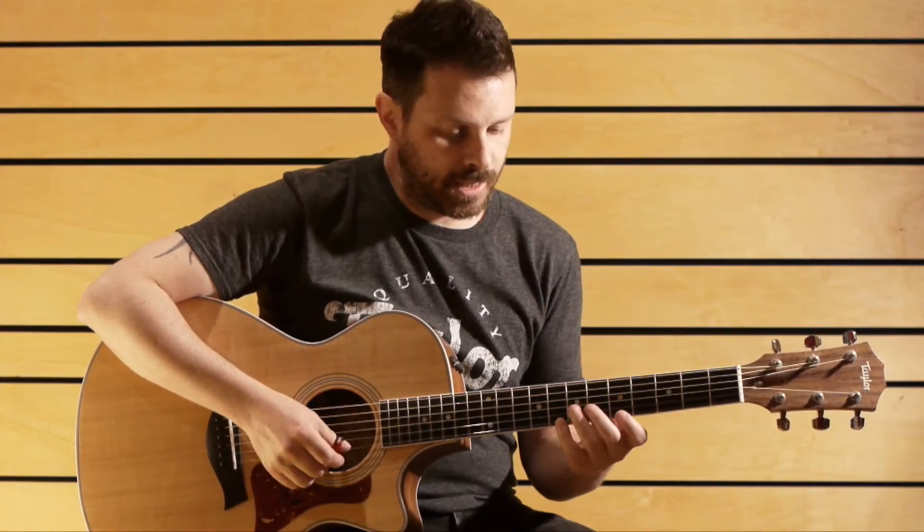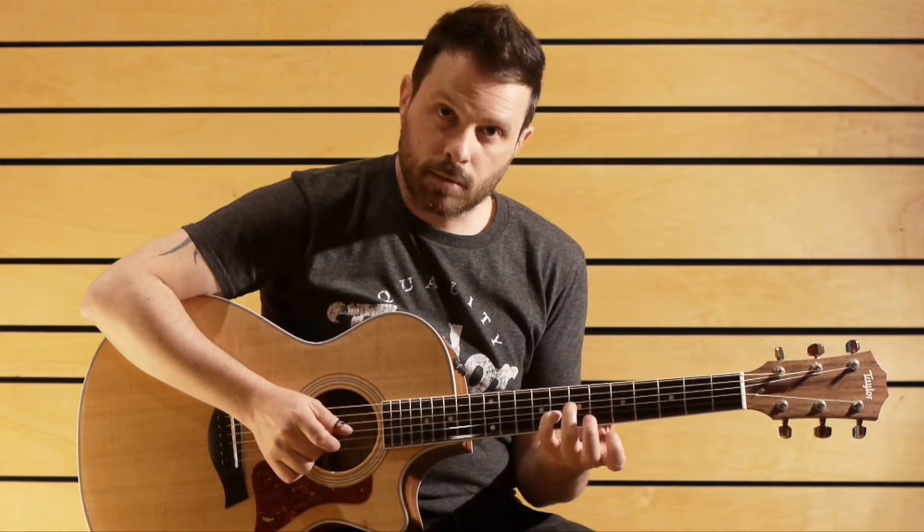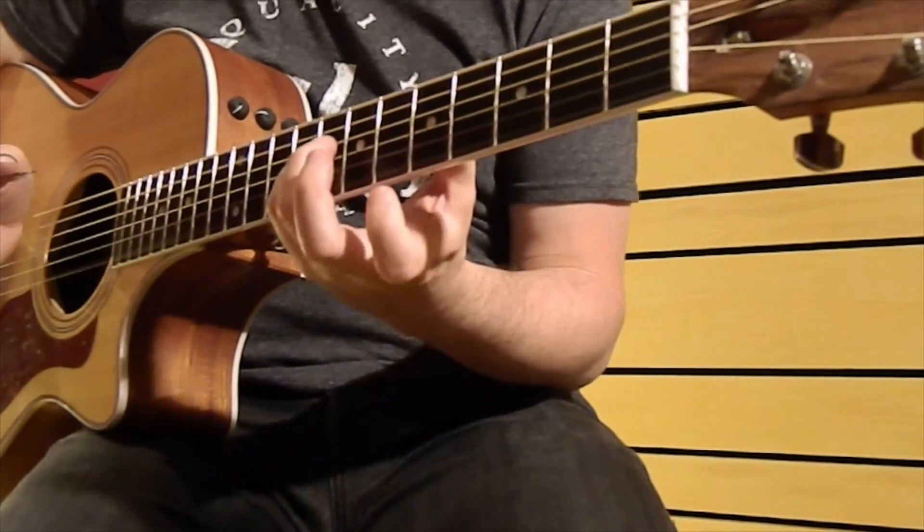The second part of the lick is — so it's back, finger, pull-off.